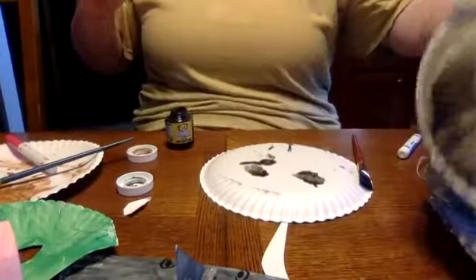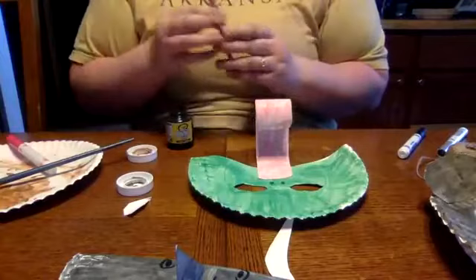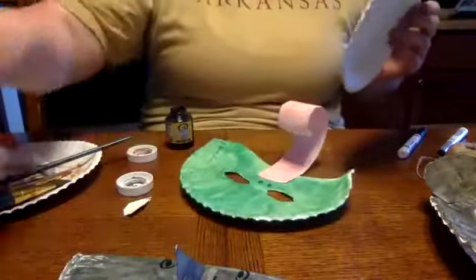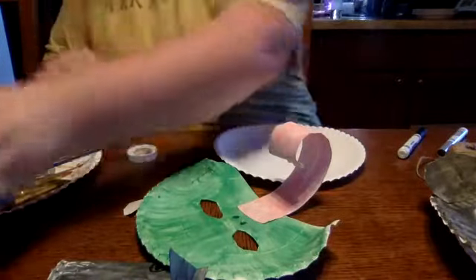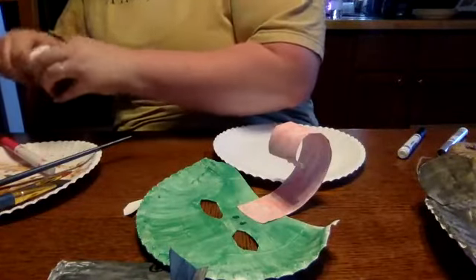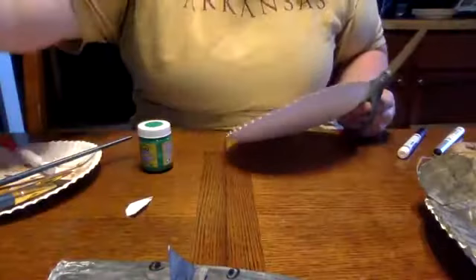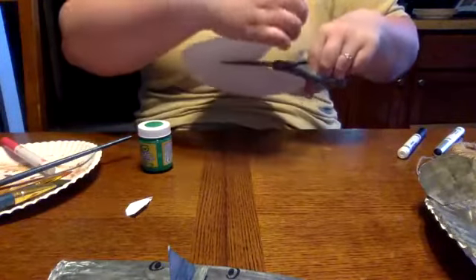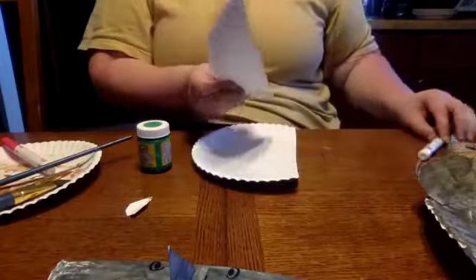Alright, so let's move on to the frog. Now if you don't want to use as many paper plates as I do, you can always lay down a garbage bag or make sure you protect your surface so that you aren't getting paint everywhere. I just have extra paper plates on hand so that's what I'm using to protect my table. I'm going to take another paper plate and we're going to make the frog. We're going to cut the paper plate just a little bit. Make sure you save this cut-off part because this is going to be our tongue for later.